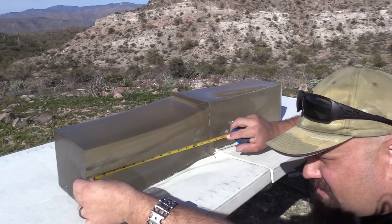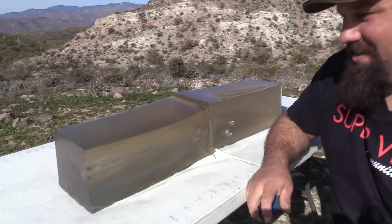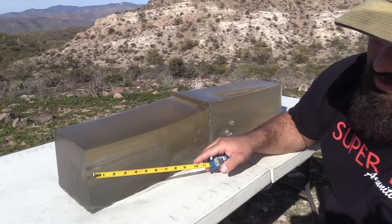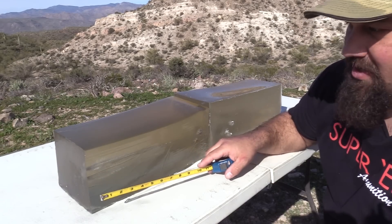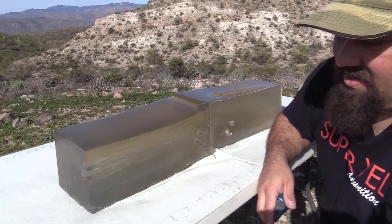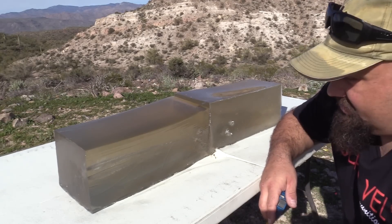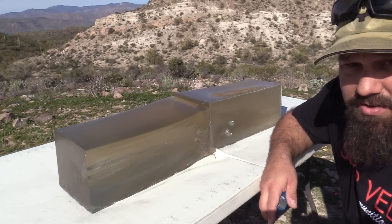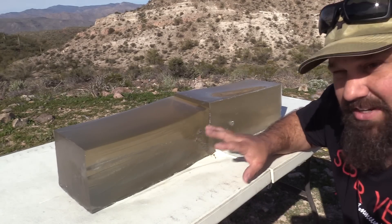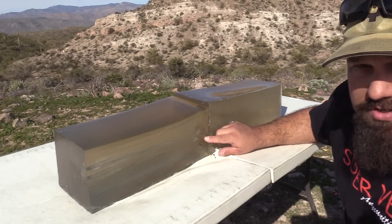15 inches and 15 inches — both of them were dead on 15 inches. You can see they expanded immediately. There's a fair amount of disruption in the gel. As I've said many, many times before, at pistol velocities temporary stretch cavity is mostly irrelevant. The permanent crush cavity — the actual wounding — is determined by the expanded diameter of the recovered projectile. Let's take a look at these bullets.